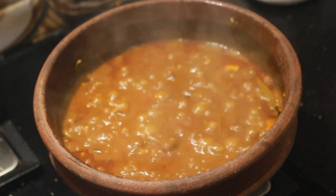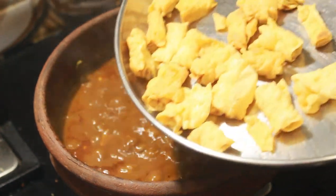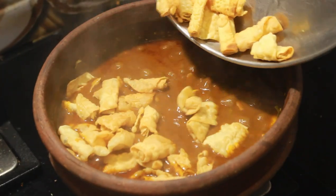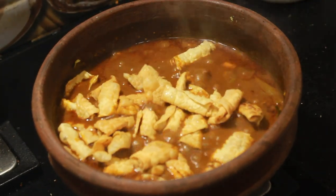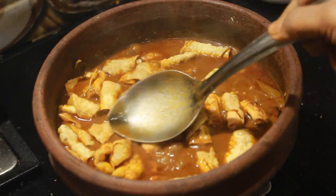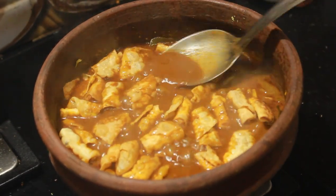Now we have to make the keel and take the keel. If you cook the keel well, you can taste it very well. It is not a special keel.